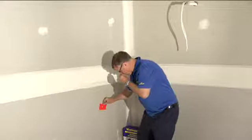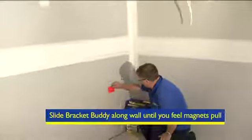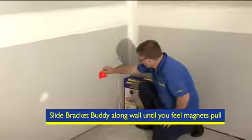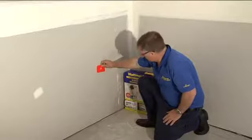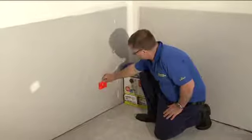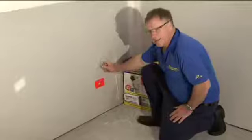Take the Bracket Buddy and place it onto the plaster. It slides very easily where there's no metal. We have a mark here on the floor we've left from when we put the bracket here to know approximately where it is, and now we have the Bracket Buddy holding there.